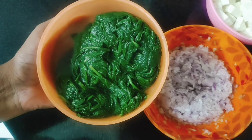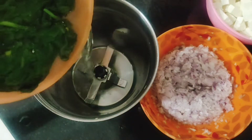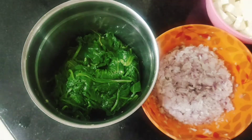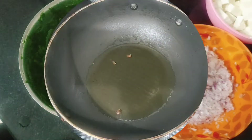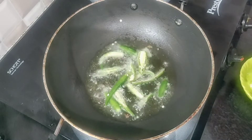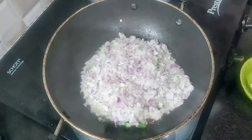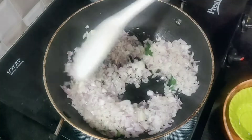I am going to wash it first. Let's take the Palak Paneer and put in the Palak Paneer. Then, we will fry it.